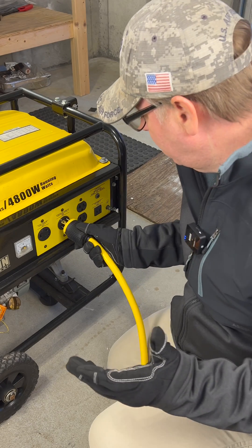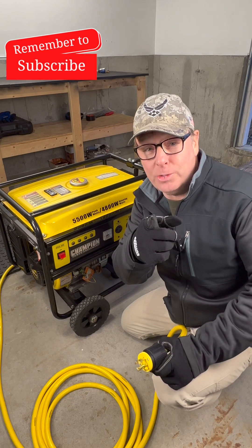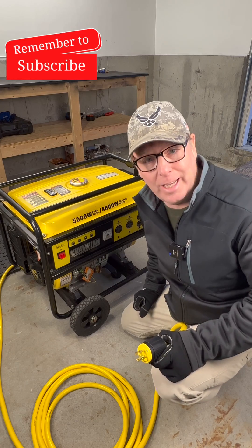So simply plug it in, give it a twist, and pull back to be sure it's connected securely. Remember to subscribe and I'll catch you on the next one.